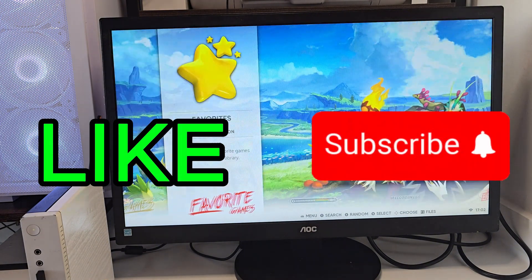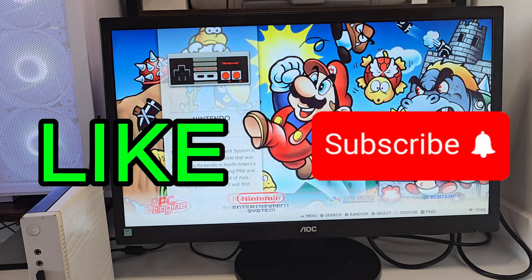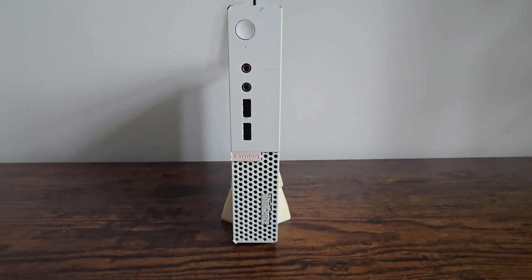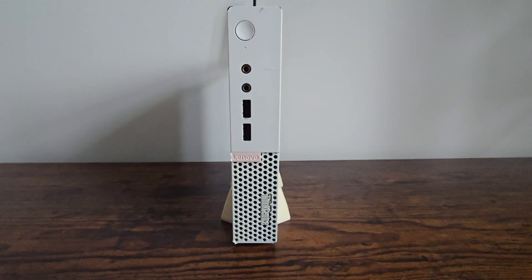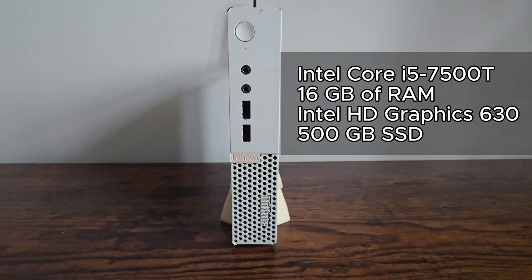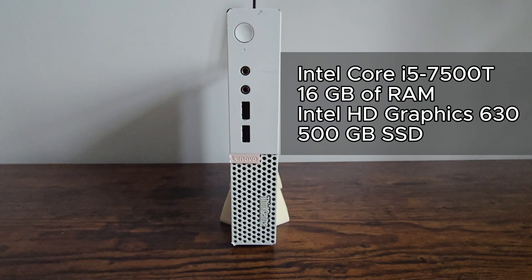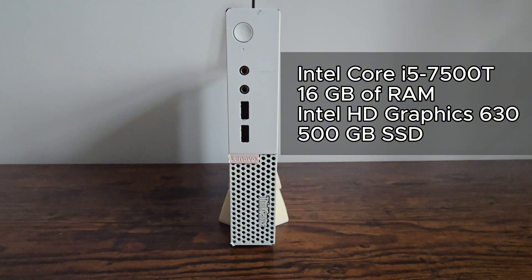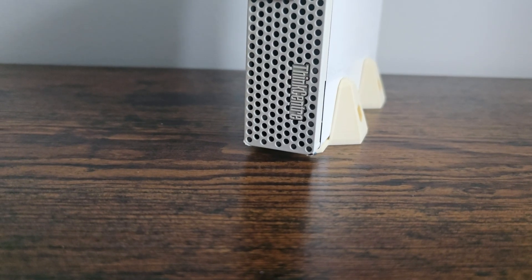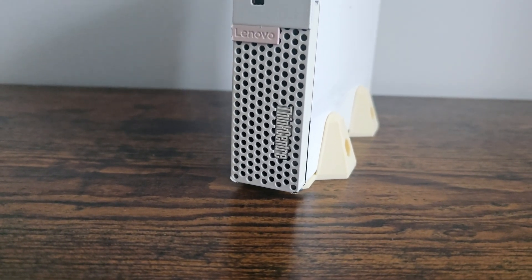Don't be afraid to leave a comment — I do enjoy replying to any questions you might have. Before we dive into installation, here's what's inside this Lenovo: it's powered by an Intel Core i5-7500T paired with 16 gigs of RAM, integrated Intel HD Graphics 630, and for storage I'm using a 500 gig SSD. It's small, quiet, energy efficient, and surprisingly powerful for emulation and retro gaming.